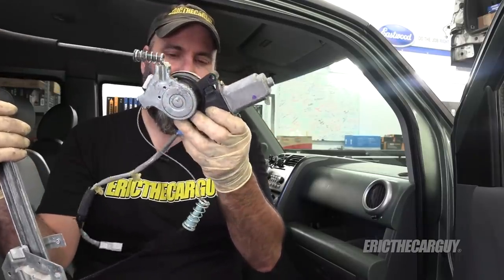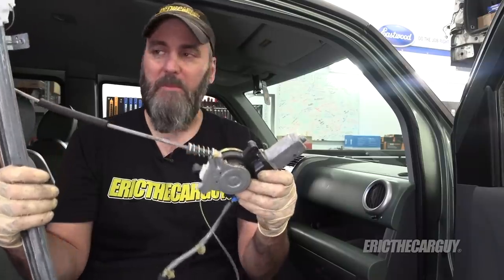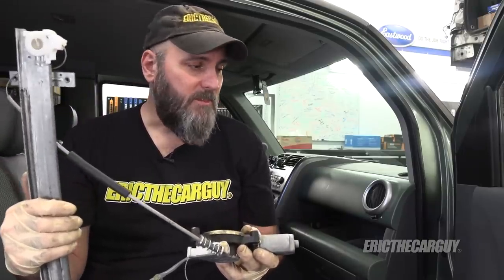In my experience, this is a common failure for a lot of vehicles — kind of a cheap design, but it works for a lot of manufacturers as far as getting it out the door. It's not that difficult to replace; you just have to be careful of things as you remove them from inside the door. I hope the information I've provided will help you. I'll put links in the description to parts, tools, and anything else you might need, including additional videos about Honda Elements. Check the description for a link to ericthecarguide.com if you have automotive questions not covered in this video. Thank you so much for watching today. I hope to see you next time. I post videos on Friday — be safe, have fun, stay dirty. Bye-bye.